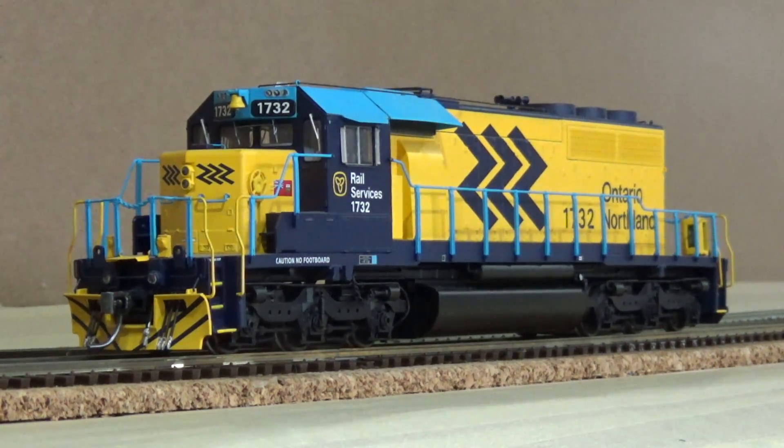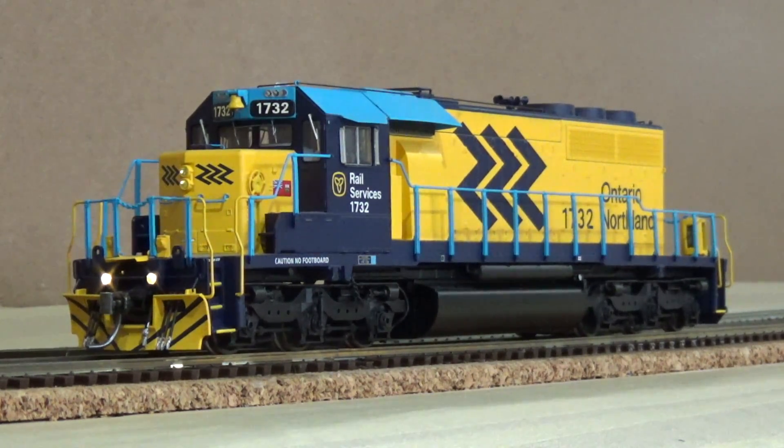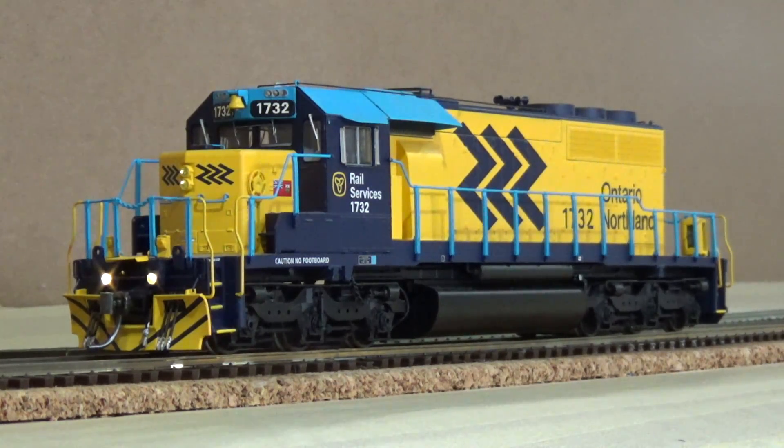Here's the locomotive with the Full Throttle sound features installed. Going through the simple functions: you've got your headlights — this one's a little bit dimmer than normal because it's got Rule 17 lighting in it. Your class lights are still working. Start it up — got your horn and dog keys. All that stuff is the same; I didn't have to change any of that when I installed Full Throttle on this Bowser unit. For other manufacturers or custom installs you'll need to go through the CVs and set things up — that's probably subject for another video.